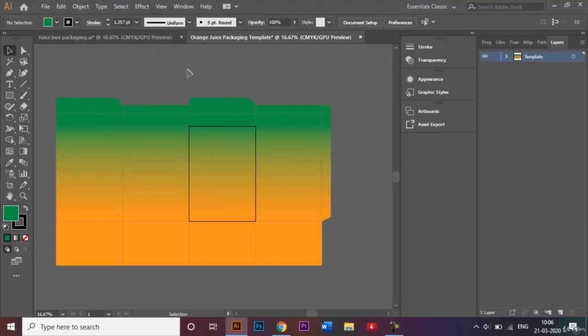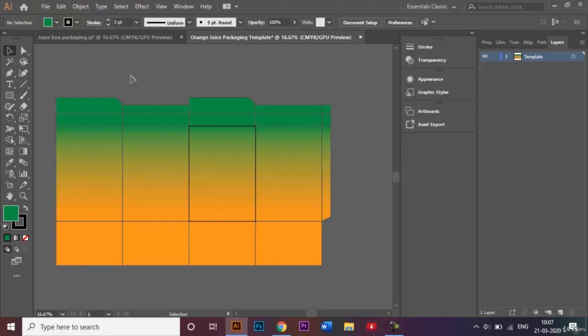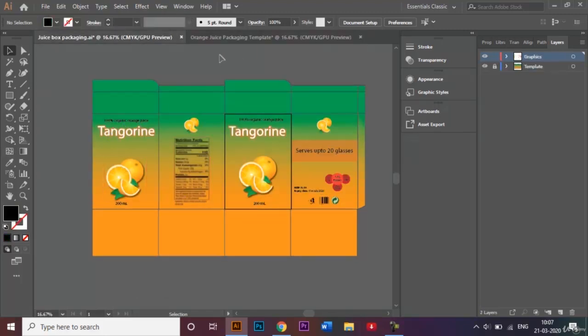Now we have our basic template. The lines in between are the fold lines for the carton, but they're a little difficult to see because the default stroke size is around 1 point. I'll select everything and change the stroke weight to 3 points so it's much easier to see where the folds need to be made. Then I'll lock my template layer temporarily because I'm about to add text and graphics and don't want to accidentally move or delete anything from the background.